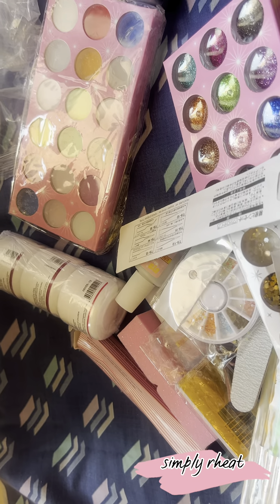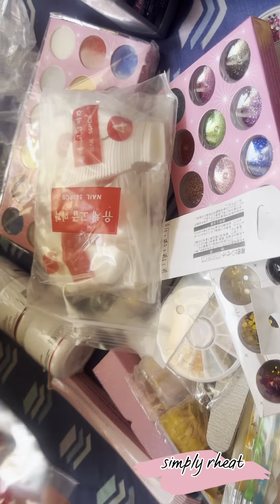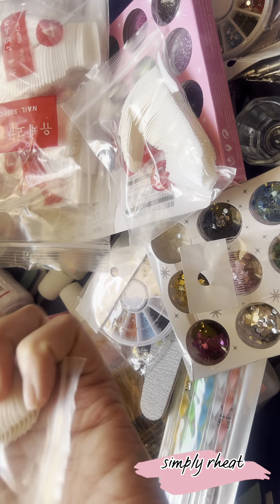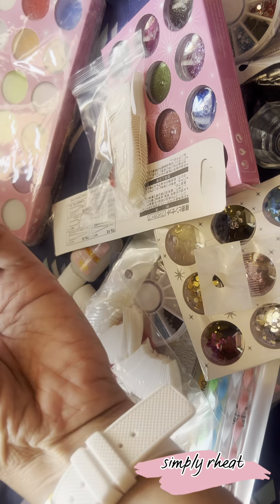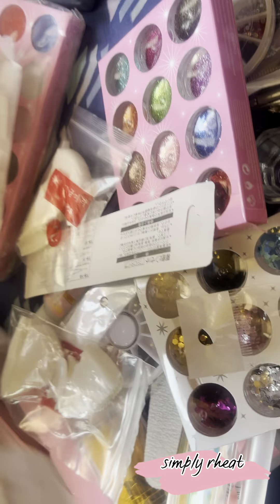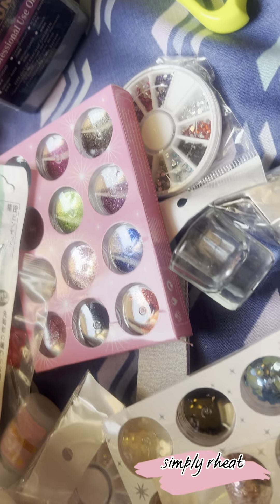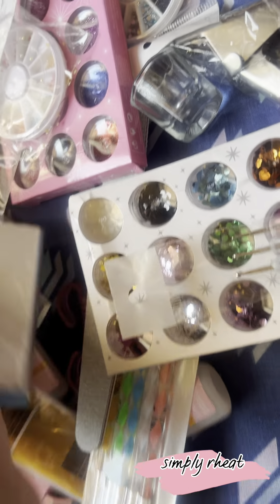Different ang different! Alam ko siya pa — mag home service pwede na. Ito yung mga nails guys. Oh my god, I'm so excited! Parang gusto kong gawin na ngayon, but I need to sleep first. Ayun o guys, super dami — 500 pieces siya, yung nails niya. So this is it — tignan nyo, kompleto siya ha, kompleto. Nails. OMG, I'm so excited talaga!